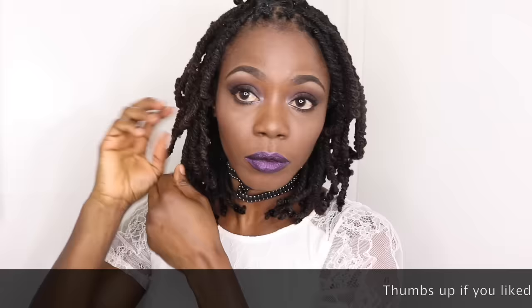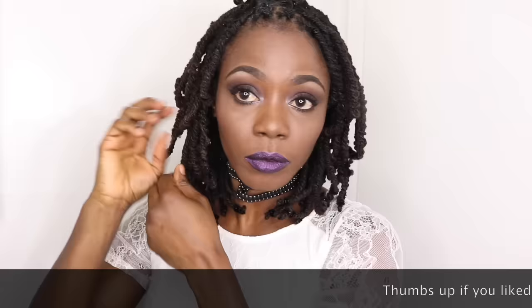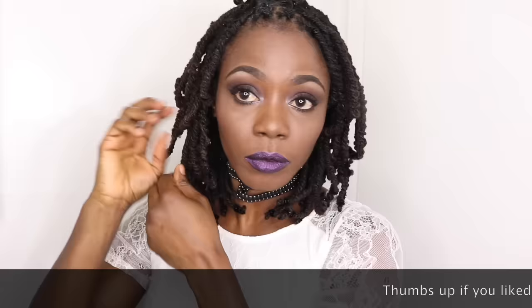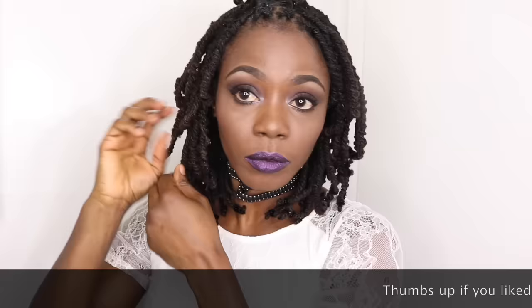Hi Barbs and Kents, I'm Jungle Barbie and welcome back to my channel. Today I'm here to show you how to style your pipe cleaners while you're waiting for them to dry. If you have to go outside and would like to look presentable, I'm here to show you just a few things you could do.